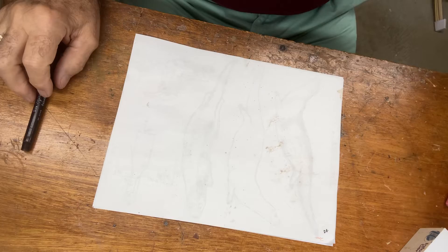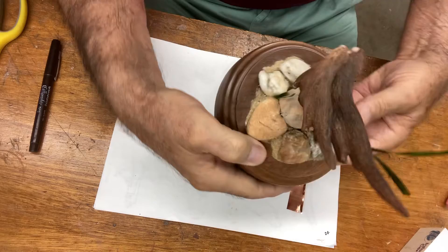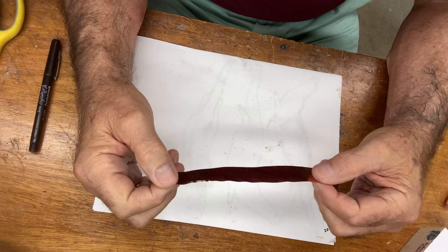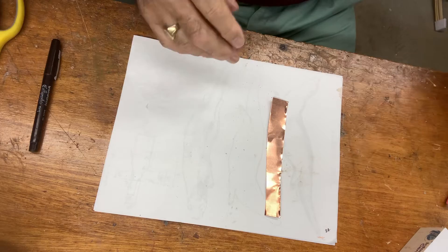Hi, internet viewers — back again. What we're going to make today is the grasses that we see on the piece. It comes up here and over here; I do a small one and a larger grass. I'm using 40-gauge copper, which is really thin. I cut it off of a sheet — I usually have a sheet of it.